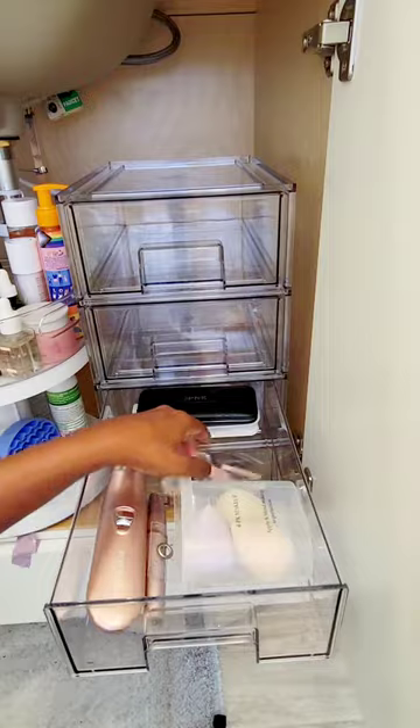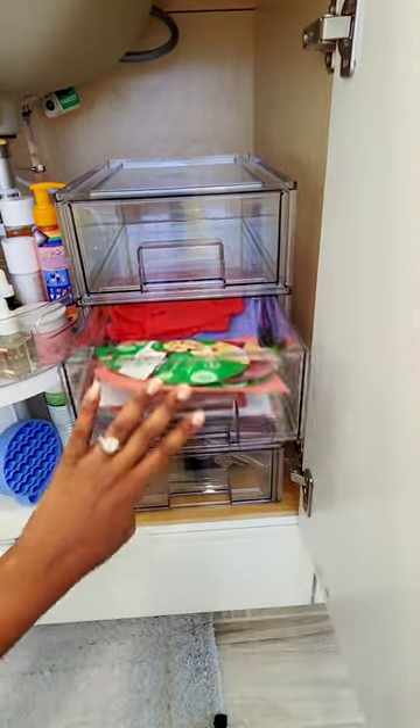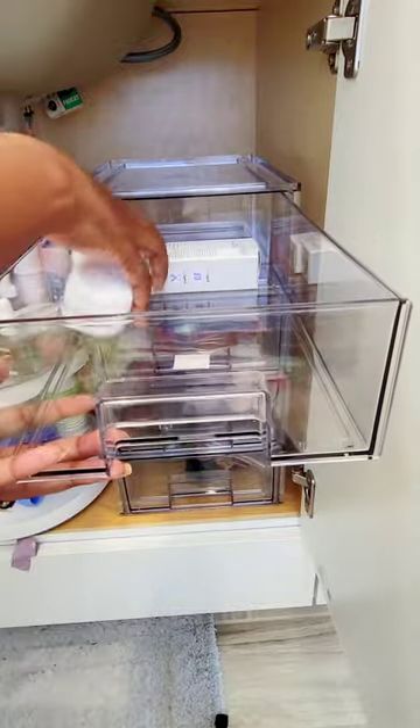These acrylic jars are also really deep which I like, so I can put a lot of things in them. I may come back and label them in the future, but I'm not for now because I can see what's in them.